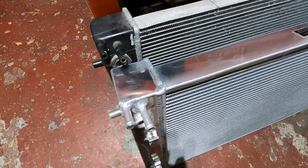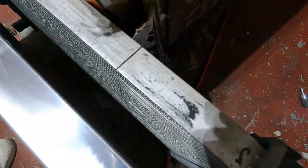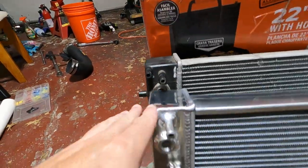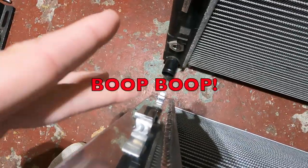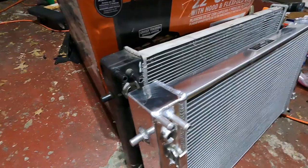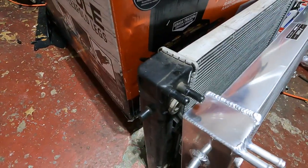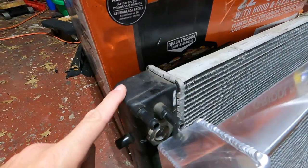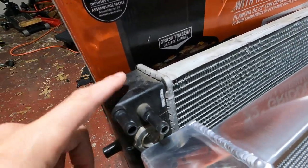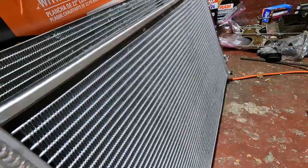Just to compare: the stock one versus the new one — identical lengthwise, but thickness-wise the stock is only about one core and this Mishimoto is three. They have the same features: clips for the fans, clip for the AC bracket, and automatic transmission cooling lines — which I'm not using because I have a manual. The Mishimoto is all-aluminum construction; the stock one has plastic end tanks, which is a popular fail point. That's exactly where mine cracked out on me years ago — right in the plastic.